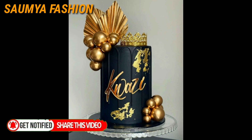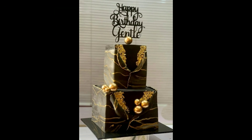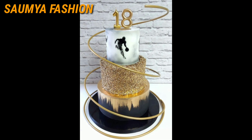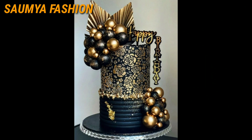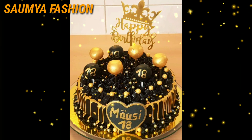You can try to get the beautiful cake designs from this video. We will get a unique collection of black and gold cake designs. Your family and friends will have a big anniversary or any functional occasion, so you can try to get amazing cake ideas.